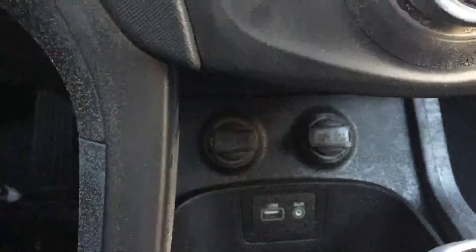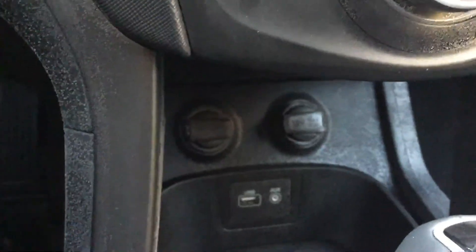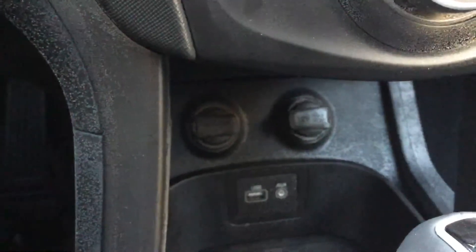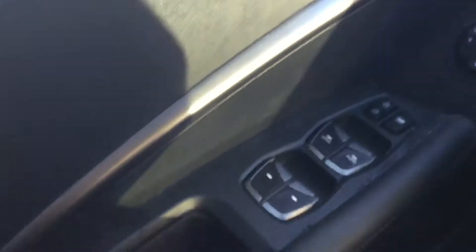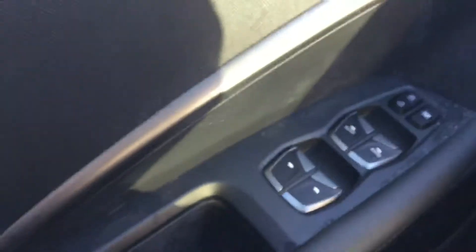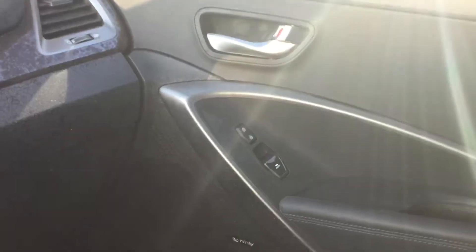Just down in front of the gear knob there is a charging station for your phones or your media. Coming across to this side you can see the controls for the heated steering wheel. All four windows can be controlled by the driver as well as the central locking, and each door has its own window controls.